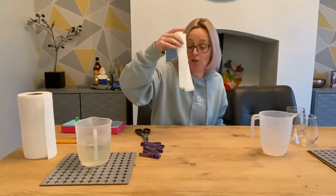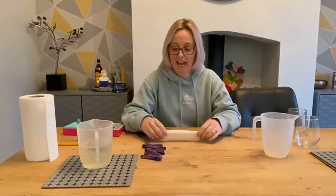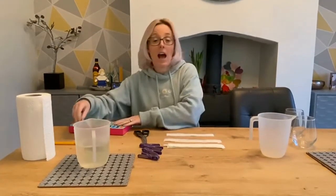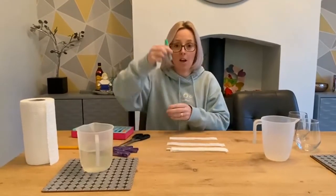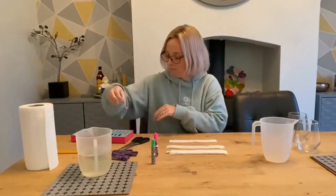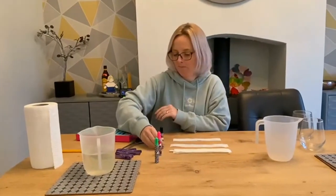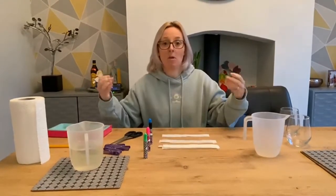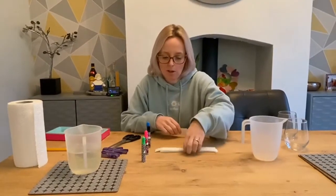Right, so you've got your strips. Now, what you can do with these is you can start your investigation. I might decide I would like to test a green pen, a pink pen, a black pen, and a blue pen. You might decide you want to do more. The colours inside these pens are mixtures — they're a mixture of pigments. And because the pigments are soluble, you can separate them using water. For you being technical, I could call this chromatography.